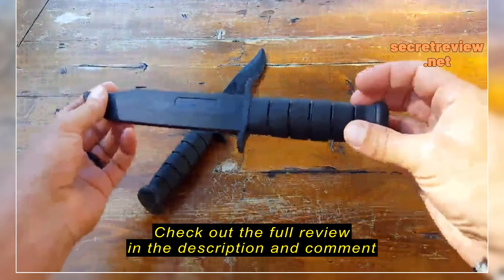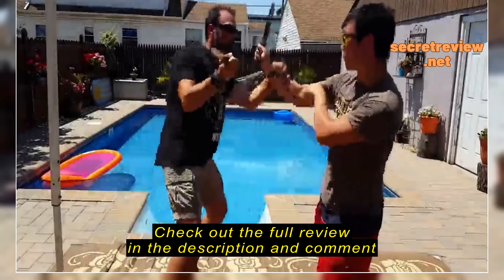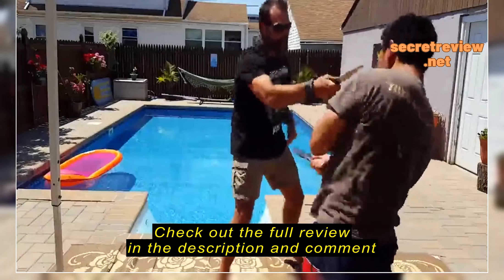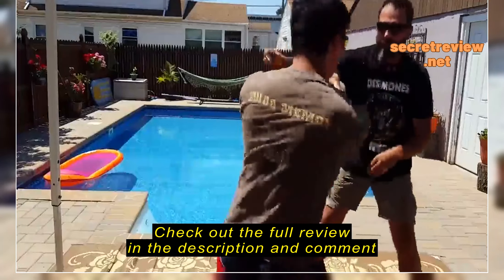Now as far as these Cold Steel trainers, I am reviewing this specific model, which is their Leatherneck model, but keep in mind, for the purpose of this review, there are many different models and they all pretty much follow suit.